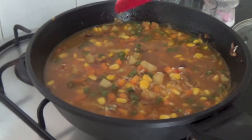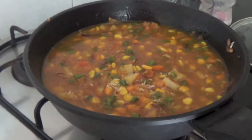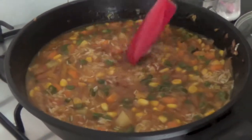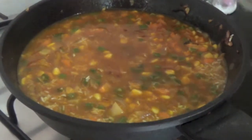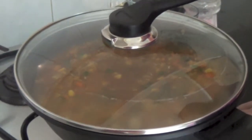Now we will stir it and give it a boil. After three minutes you can see it starts boiling. At this moment, we have to keep the flame on low sim and put the lid on top. We have to let it cook for 15 minutes. So friends, we will wait for 15 minutes and after that we will serve our vegetable pilau with three chutneys.